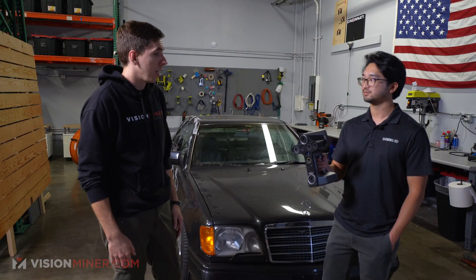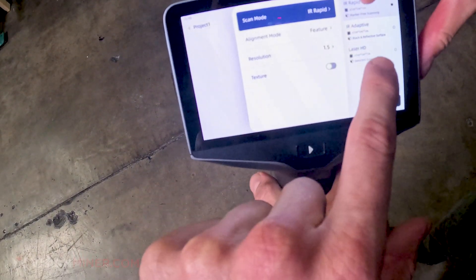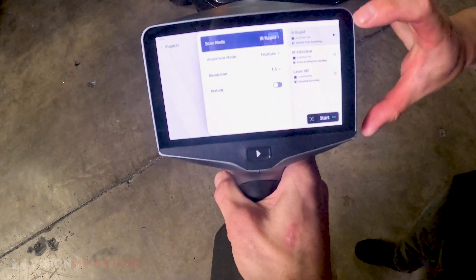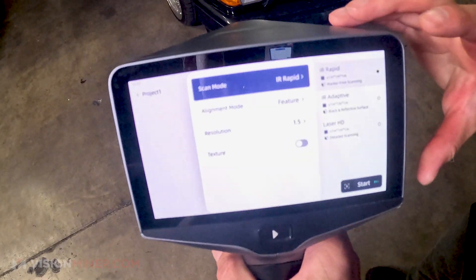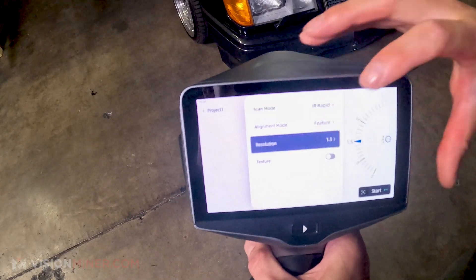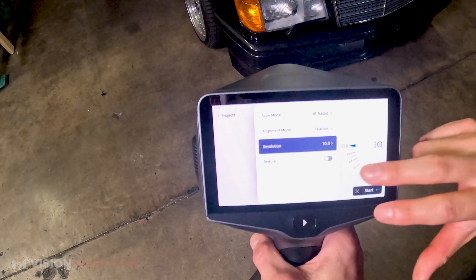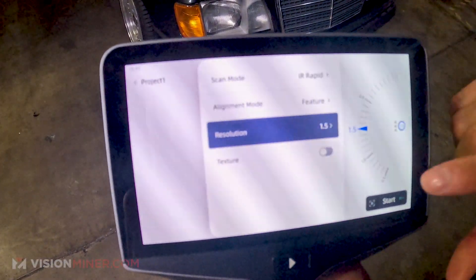Comment down below what types of objects you want us to test this out on when we get ours, and subscribe so you see the unboxing when it's out. For now, let's do some scanning. We have three different scan modes: IR Rapid for rapid marker-free scanning, IR Adaptive for black and reflective surfaces which requires markers, and Laser HD for high-definition detailed scanning with or without markers. For this car we're using IR Rapid mode with feature alignment and resolution set at 1.5 — it can go from 0.5 up to 10, but 1.5 is best for the car body.